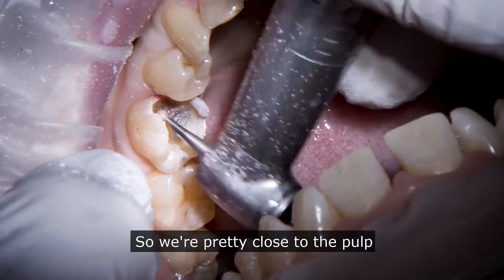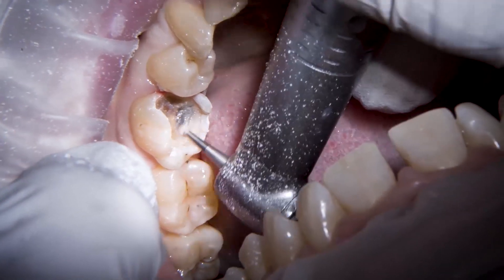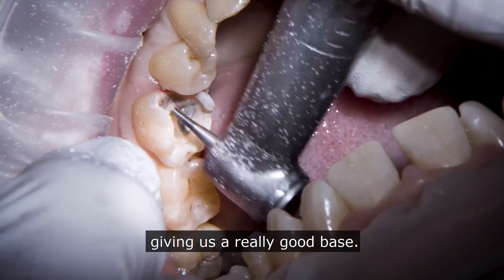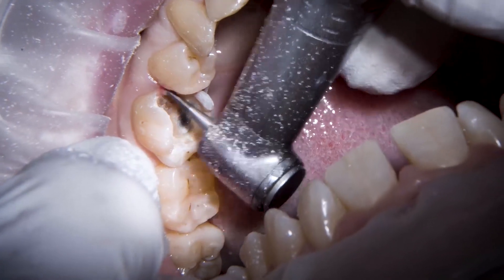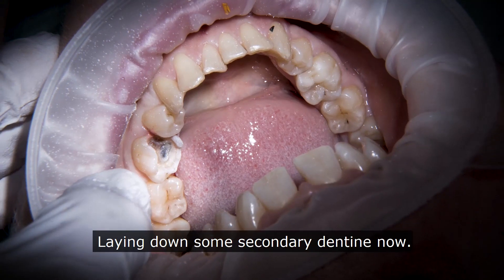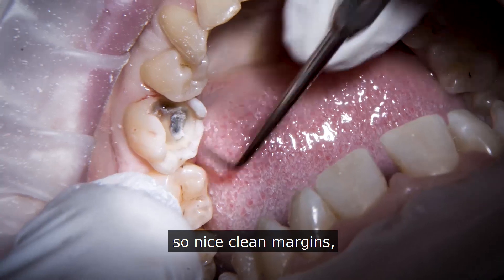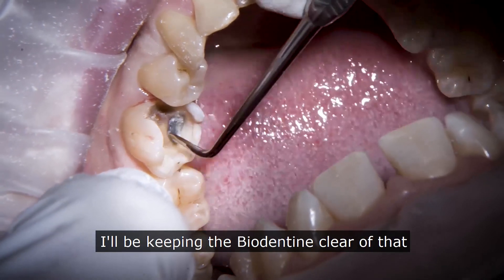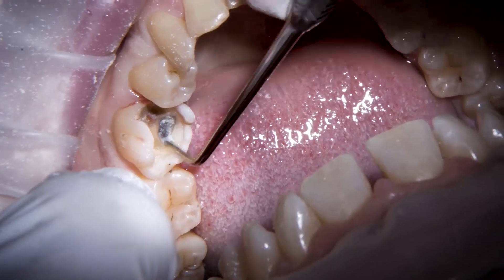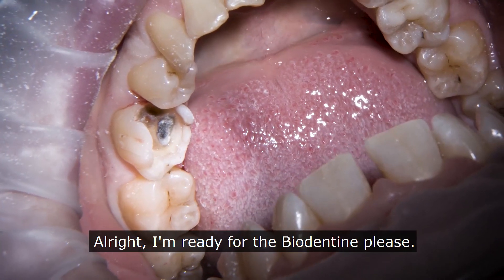We're pretty close to the pulp — no particular near exposures — but this is where the biodentine really just comes into its own, giving us a really good base and starting to lay down some secondary dentine there. We've got some nice clean margins, and I'll be keeping the biodentine clear of those margins so we can get a really good etch around them.